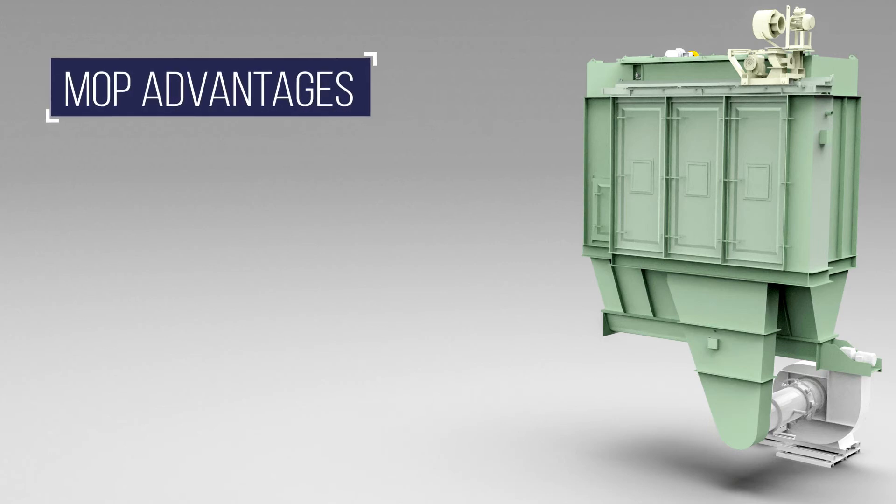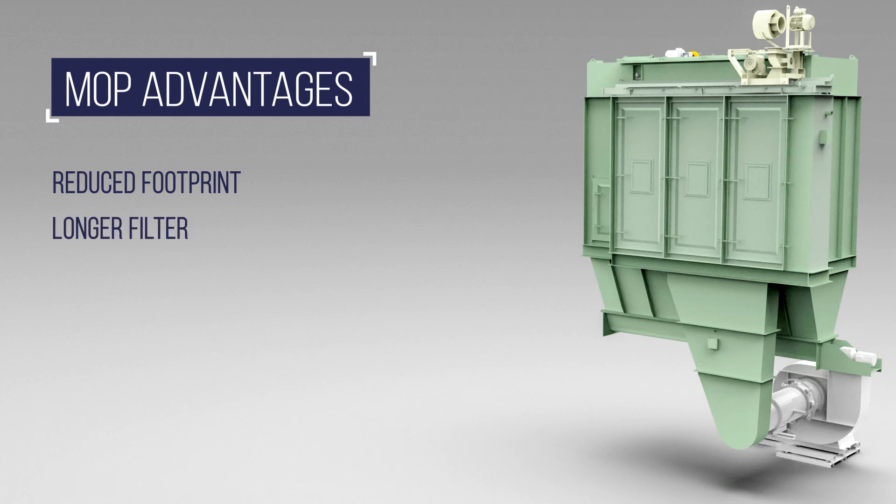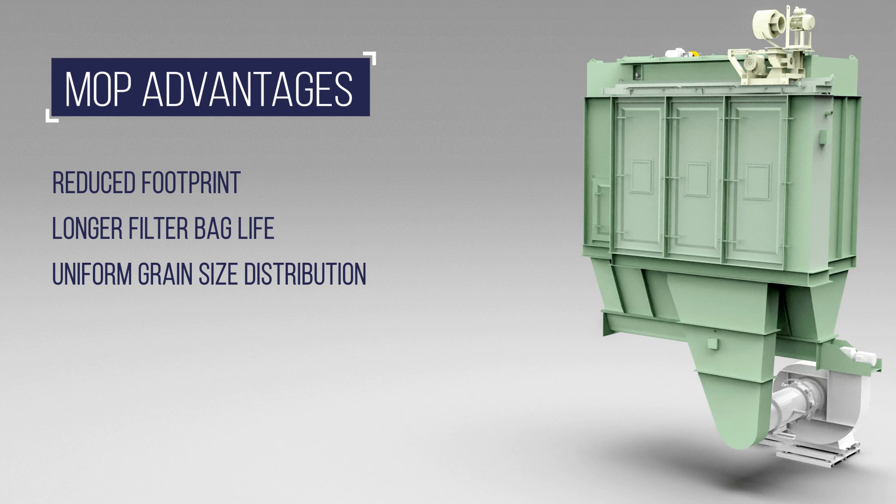The advantages of the MOP bag house include a reduced footprint — this bag house takes up about half the space normally occupied by standard filter systems. It also offers longer filter bag life thanks to the three chamber system, with filter bags lasting at least two years with lower maintenance costs than other filter systems. Additionally, it provides stable, uniform grain size distribution.